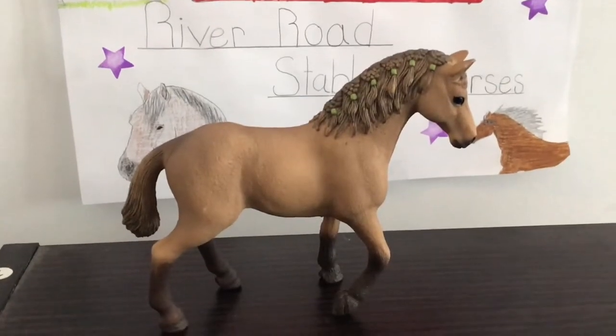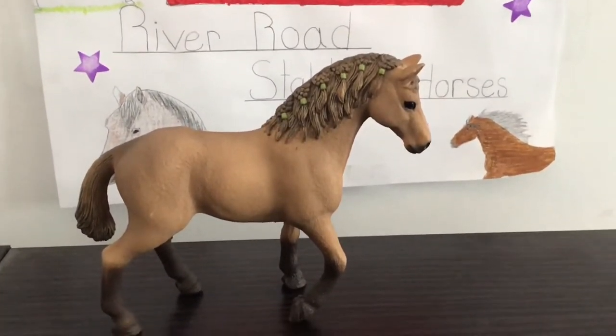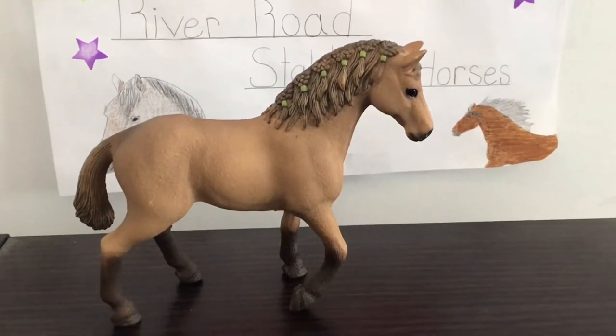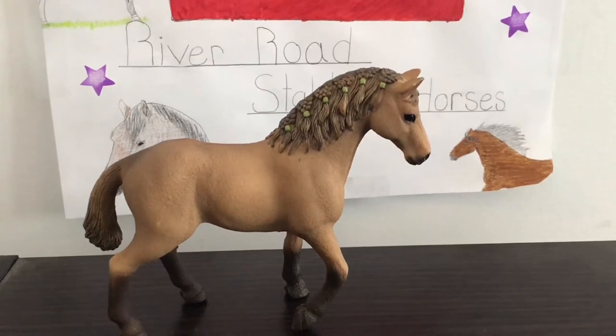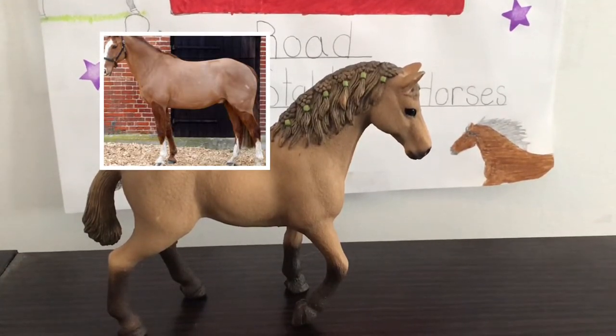It's River Road Stables back with another video. Today I will be painting again and I will be painting my Polsteiner Gelding. I wanted to make it look like he's clipped, so I have a reference photo and this is it.